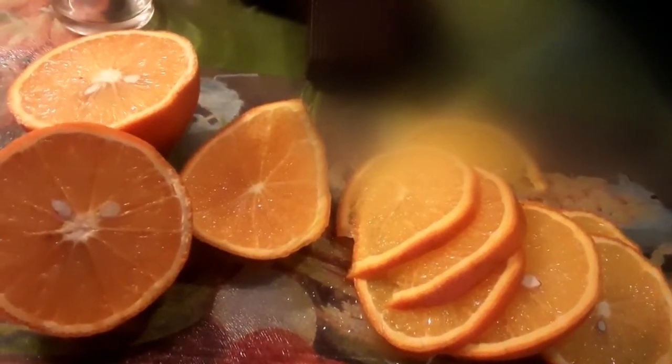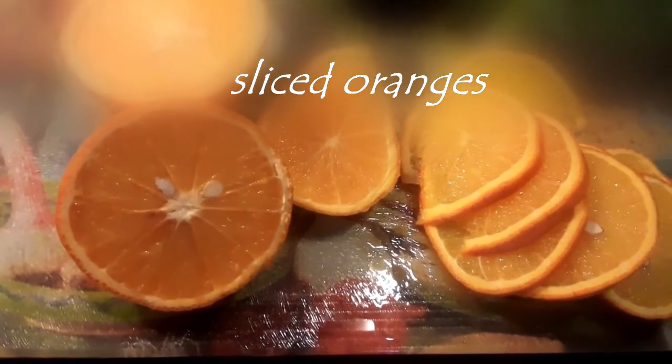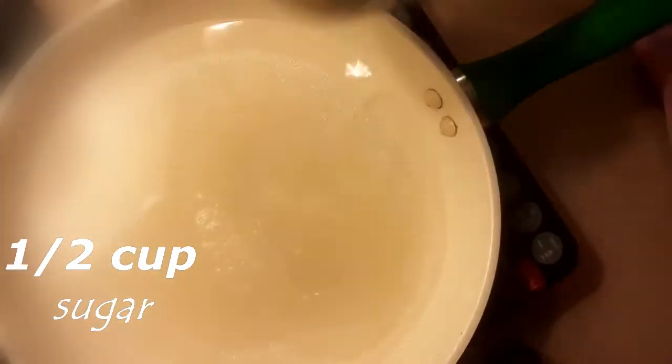We have cut and sliced the oranges. Now we will put them in a sugar syrup. 1 cup of water, half a cup of sugar. We will dissolve it.